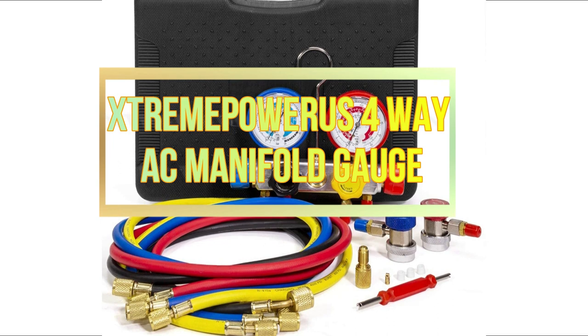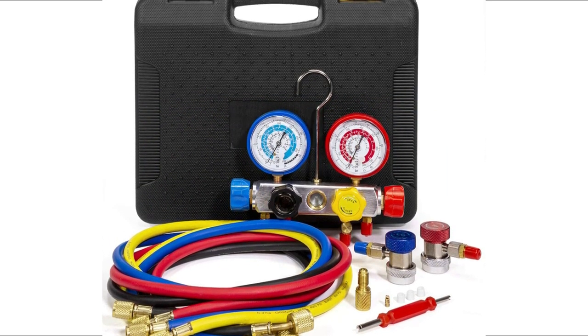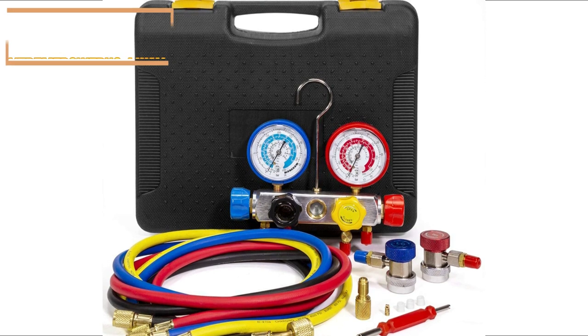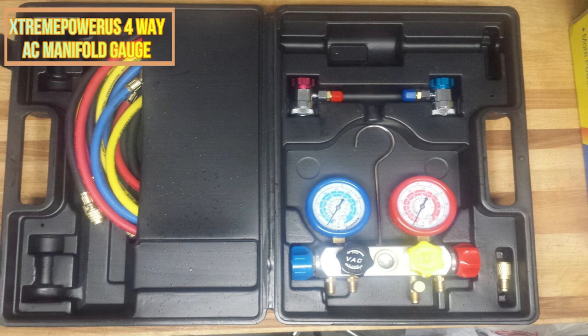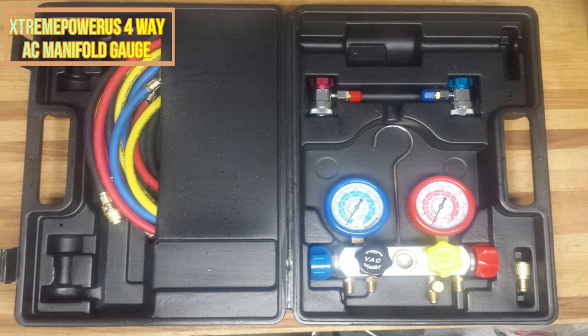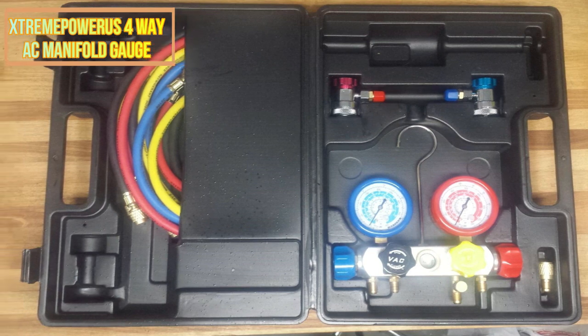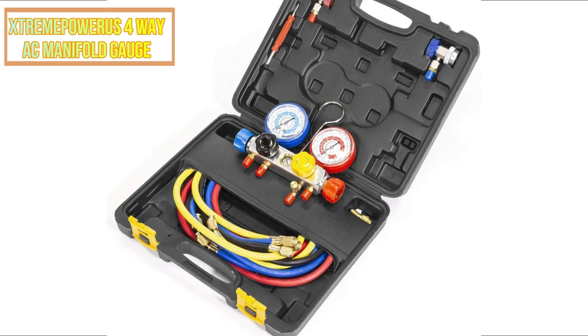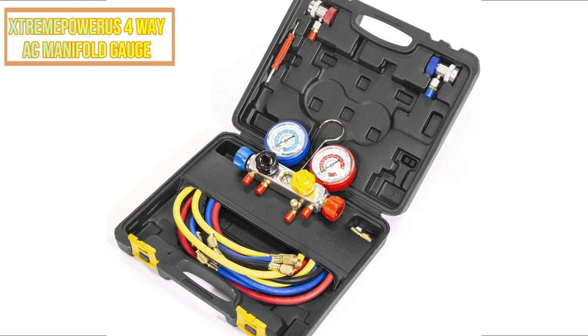Number 2: Xtreme Power S 4-Way AC Manifold Gauge. The Xtreme Power S 4-Way AC Manifold Gauge is ideal for anyone in need of a replacement air pump for their AC system. This gadget can additionally be used to monitor a DC circuit. This pump is equipped with a 1/3 HP motor, 4 CFM airflow, a single-stage rotary design, and an in-built cooling fan for extended use.